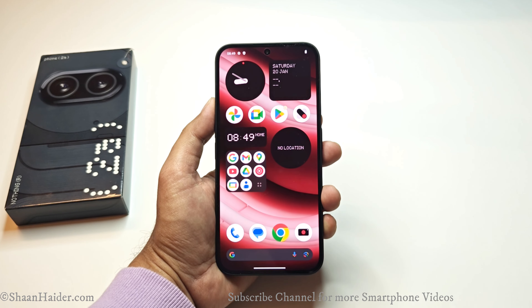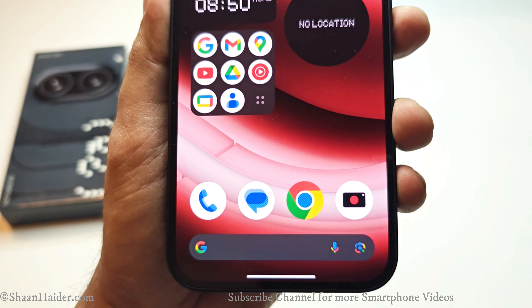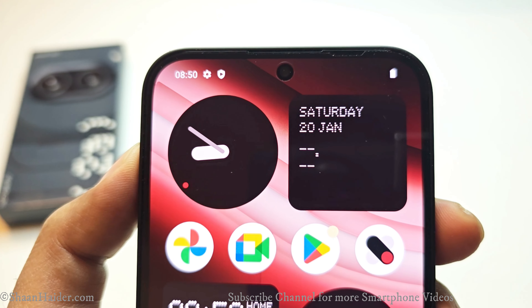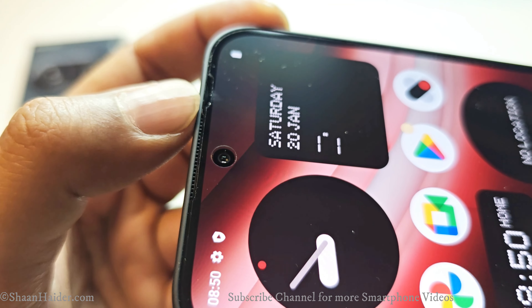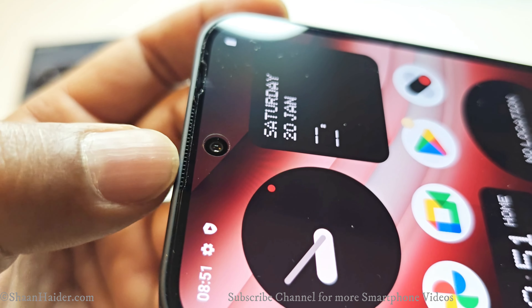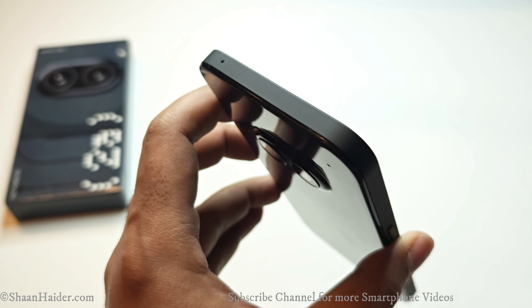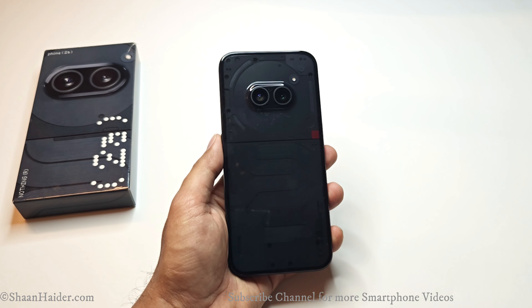Let's talk about the design and build quality. On the front side we have a 6.7-inch display with 88% screen-to-body ratio. There are a bit of bezels on the sides, bottom, and top, but the bezel thickness all around the display is symmetrical, providing a nice visual experience. At the top center there is a punch hole for the front-facing camera, a small slot for the speaker grill above it, and a notch for sensors. The screen is protected by Corning Gorilla Glass 5 and comes with a pre-applied screen protector. At the bottom we have a speaker grill, USB Type-C port, primary microphone, and SIM card slot. At the top there is a secondary microphone. On the left side are the volume keys and on the right side is the power button.